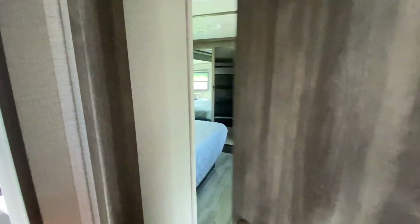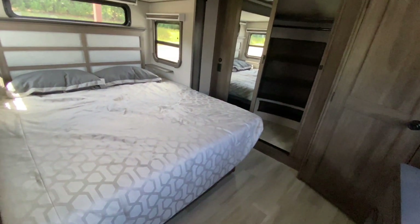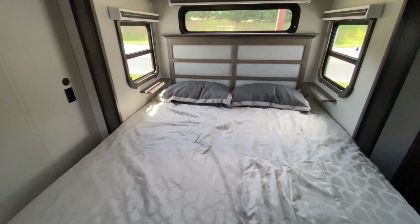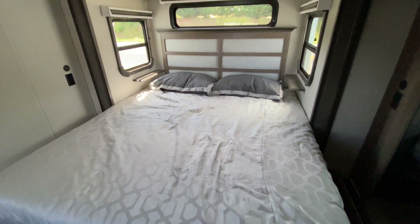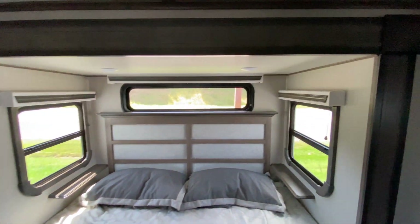Let's go into the bedroom, which is behind this door. I love it when the master bed is on a slide. Here's a king bed — plenty big. All you tall people out there, this is absolutely amazing. Beautiful headboard.